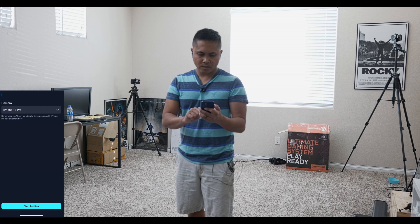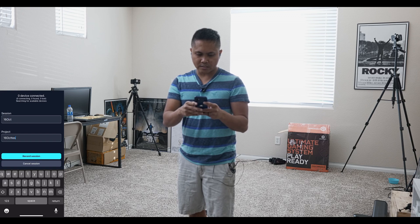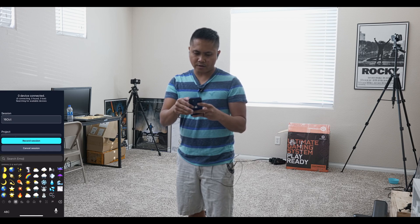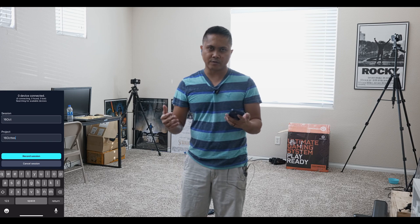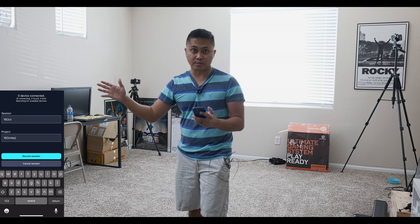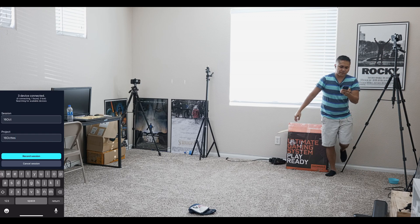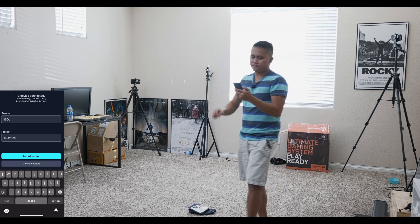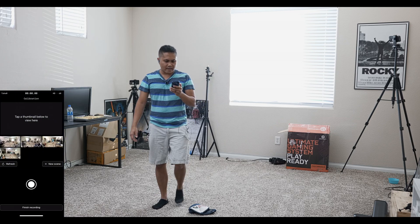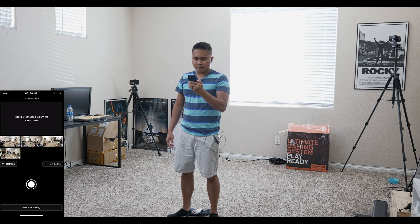I'm going to say 'Start Hosting,' allow it, and name the session — no spaces, no emojis. I'm not really an iPhone user, you can probably tell. Before we record the session I'm going to go ahead and turn on all of the iPhone 13 Pros around me. That's three connected so far — I'm going to wait for the fourth one and then press record session.